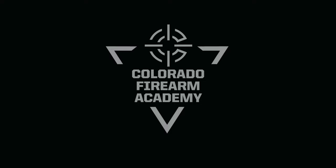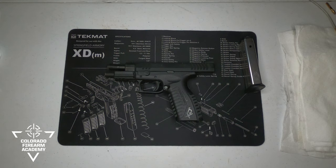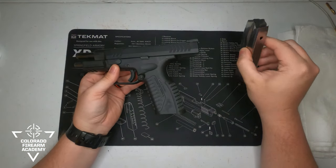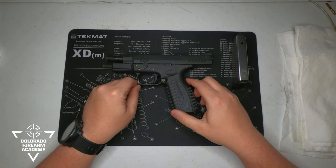Hello and welcome to this basic pistol video series, presented by Colorado Firearm Academy. In this video, we will be teaching you how to clean and maintain your firearm. We will be using this XDM 9mm — show clear, safe, no ammo in the magazine — and how to clean and maintain this pistol.